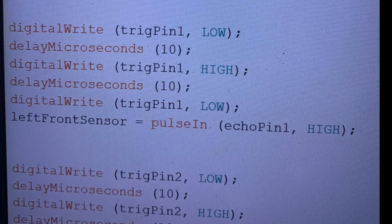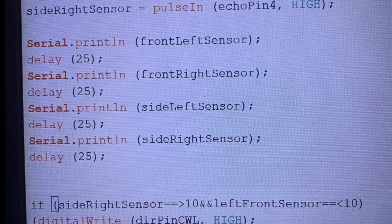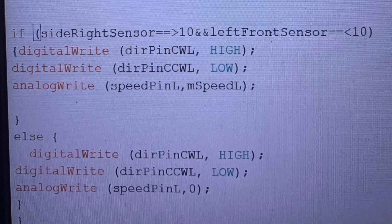In the void loop, you have the digital write high and low and the microsecond delay for the trigger pins, and then the echo pin reads the pulse coming back from the distance sensor. This is repeated for all four sensors. After which there's a serial print so you can read the value on each sensor and work out what the values are when it goes near something. Then we have the if statements that control each motor. The right-hand front sensor needs to work alongside the left-hand side sensor — because when the right-hand track propels forward, it will turn left into the zone where there might not be ground underneath it.